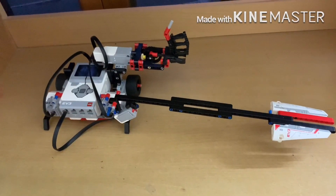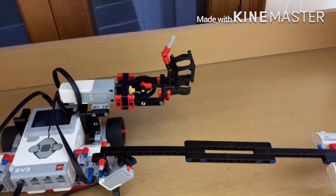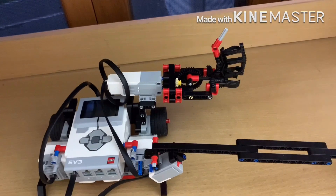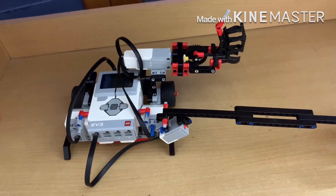The robot is completed. I've added a few more beams to the touch sensor to increase the probability of the thief stepping on the beams. I've also attached the ball shooter on the robot.